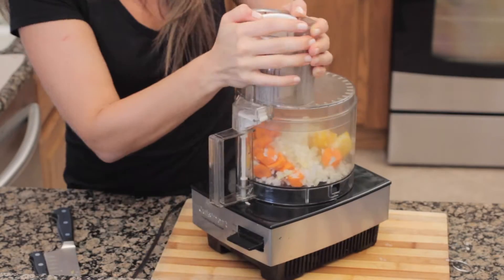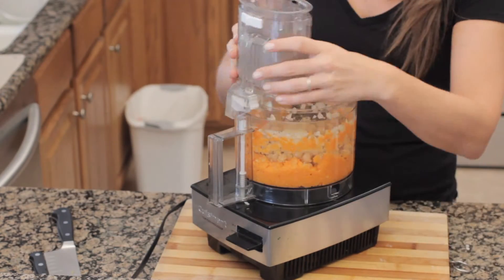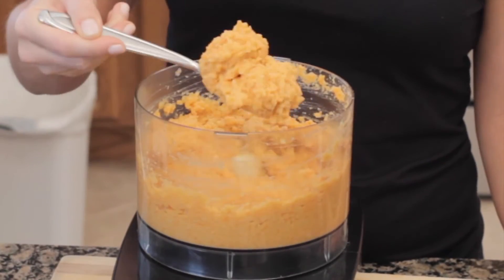Add it all to a food processor and blend that stuff to get it going. Then add the chickpeas, blend those as well, and you've got this beautiful hummus.